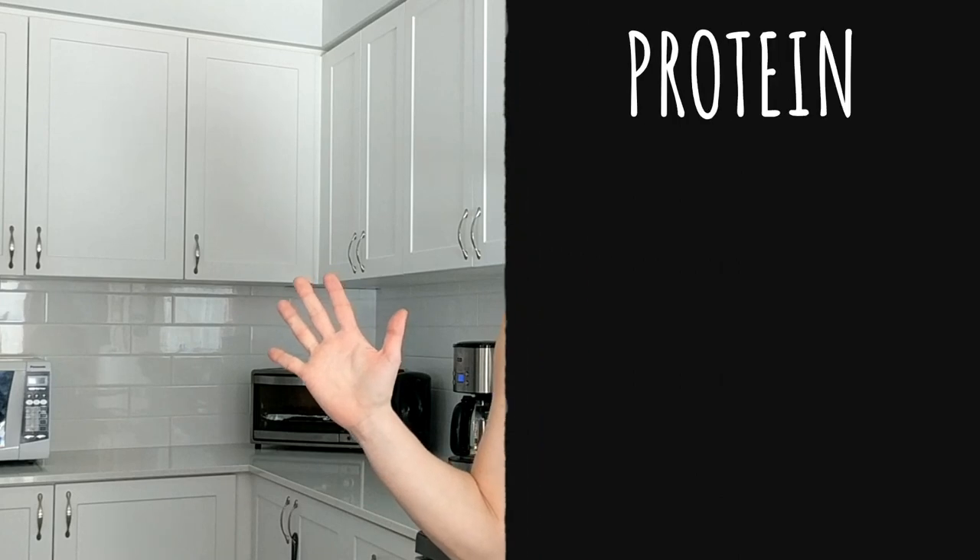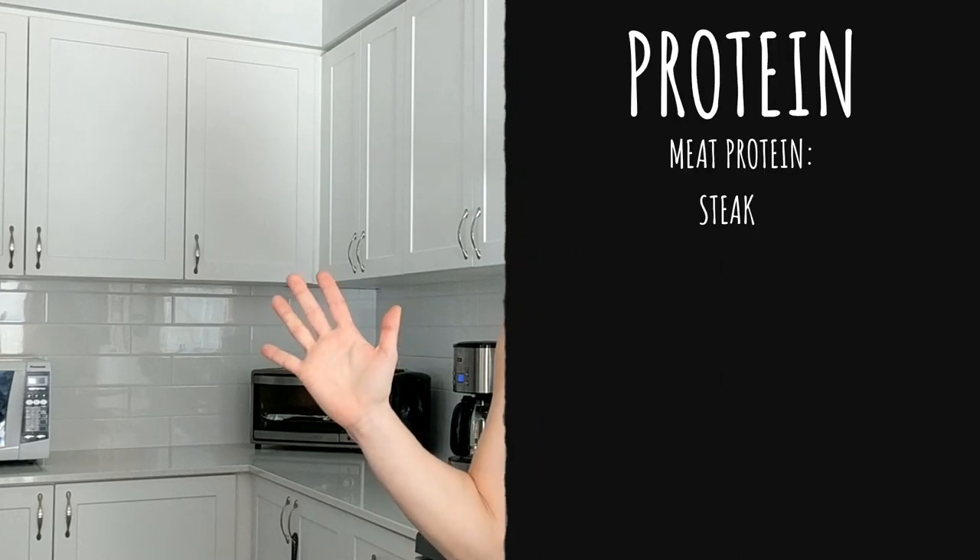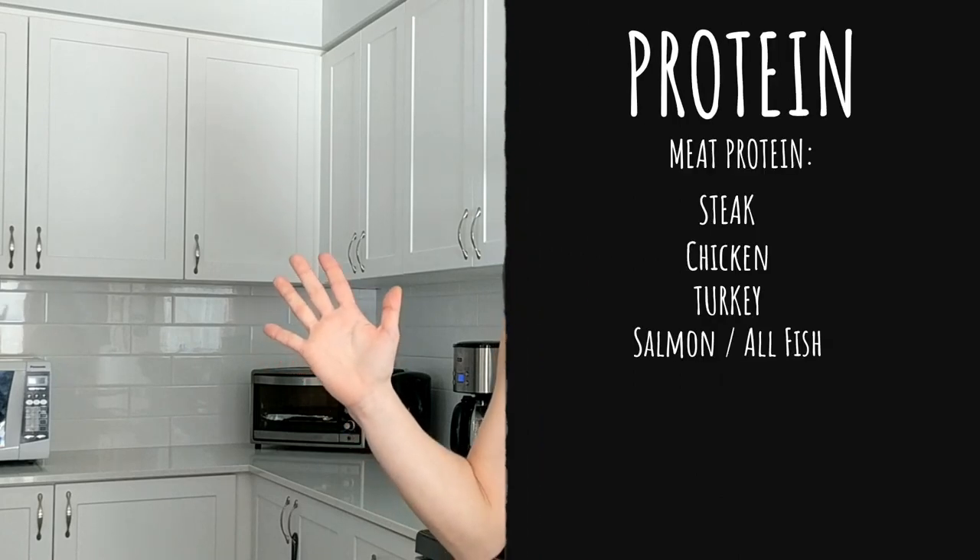Your protein is anything that is meat: steak, chicken, turkey, salmon, and any sort of fish. So let's use our palm for that.